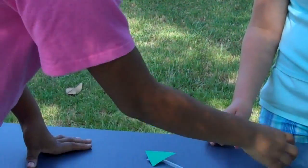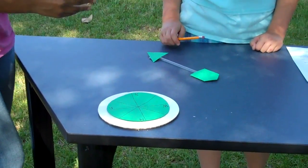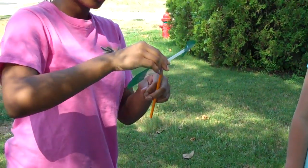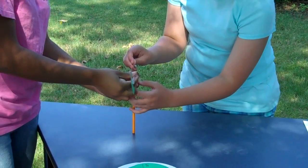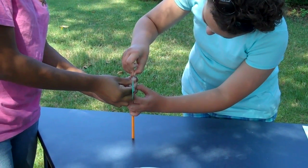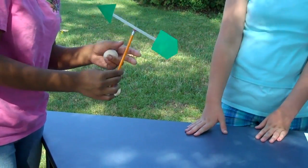Where's the pen? The pen is right here, which we're going to use to put this arrow on top of the pencil. There we go. It doesn't have to go all the way down, but as long as it'll stay there, you're good.